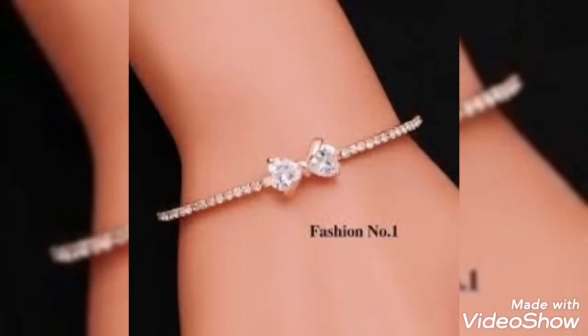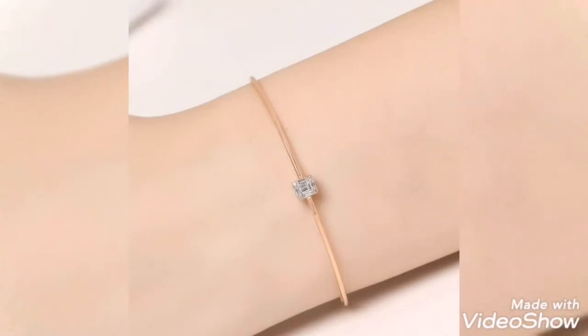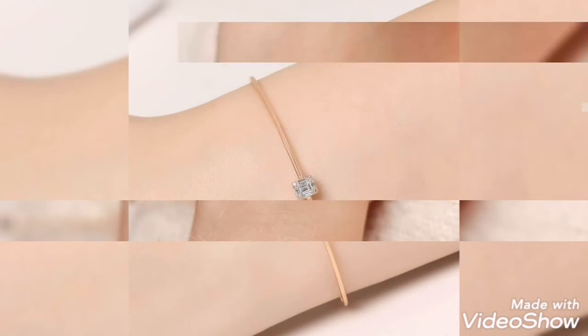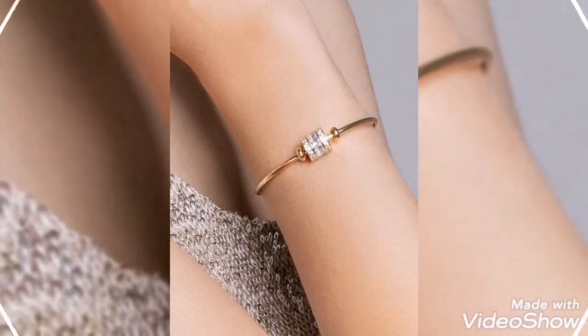This is a very delicate bangle bracelet. This is a chain bracelet which is very elegant. This is also a chain bracelet with a one-stone design — very delicate and lightweight. This is a diamond style, also very lightweight gold bracelet.